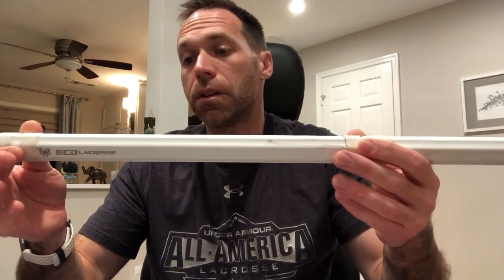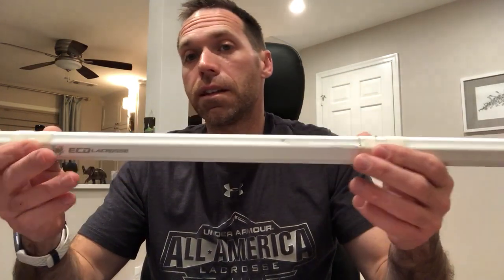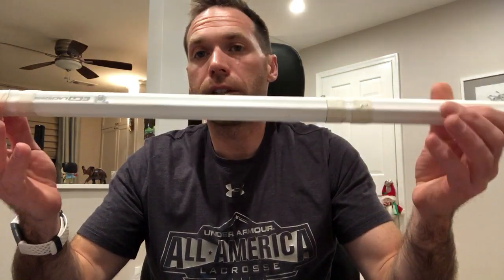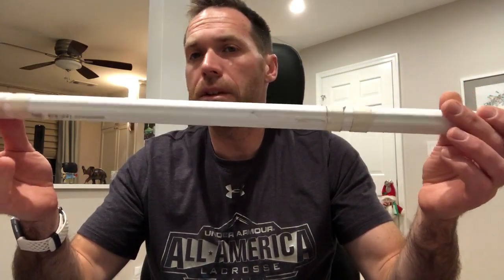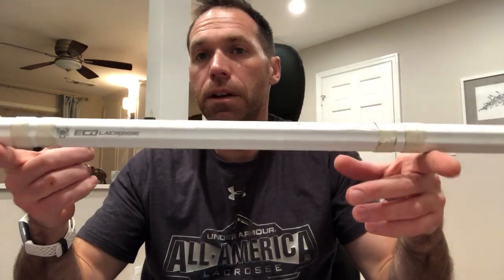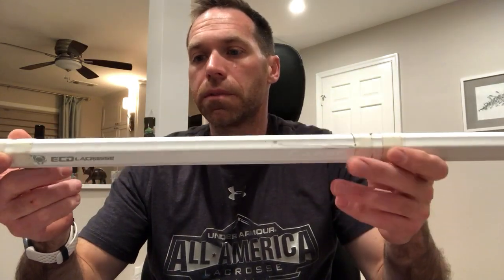Last week I reviewed probably the heaviest shaft of them all, the Wolf Athletic Element UT. This week we might be doing one of the lightest — we'll see. So in this one, the Carbon 2.0, we're going to compare it to the original Carbon — not the CF-5 or the Carbon Pro. We're going to go Carbon for Carbon.